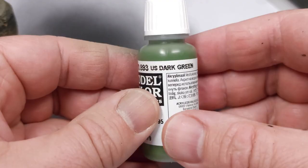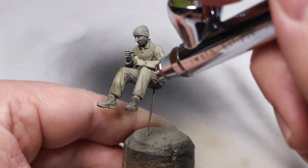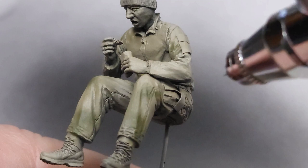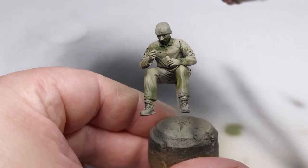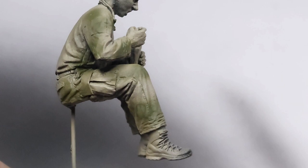I first started with U.S. Dark Green and carefully airbrushed this onto the model — just little green sections in a very rough camo pattern. It's essential to have your airbrush set to draw a pencil line. In this case I'm using an Iwata Eclipse, which is a fantastic airbrush for this sort of work. There's the result — the green has been applied and we can move on to the next color.